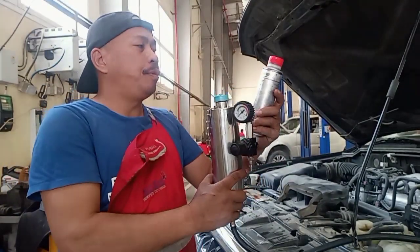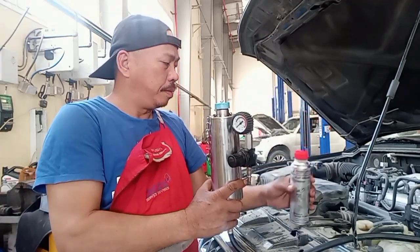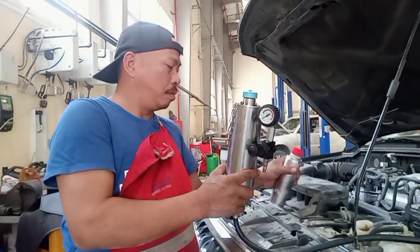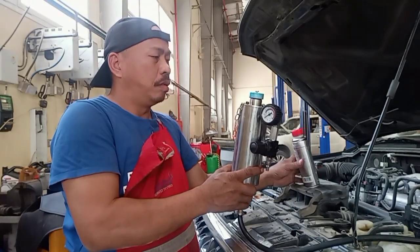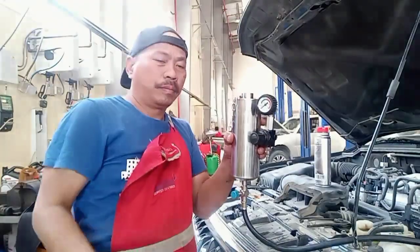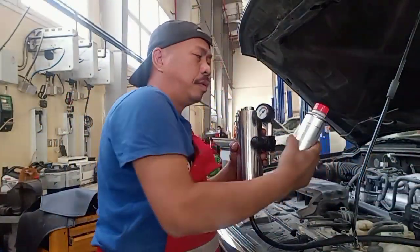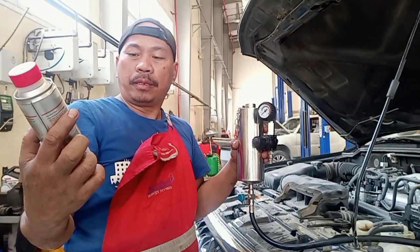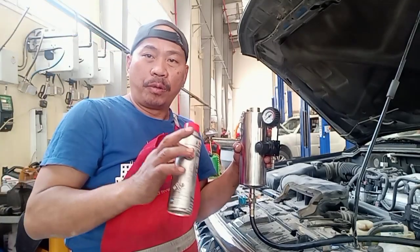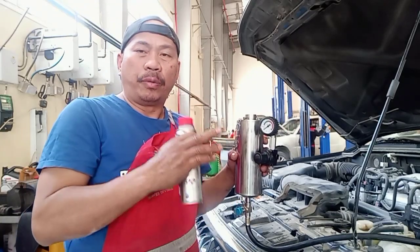This is a fuel injector cleaner. Open this one. This fuel injector cleaner — you're using it for how to clean the fuel injector with the engine starting.